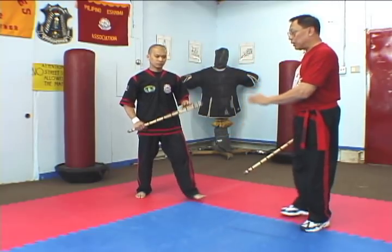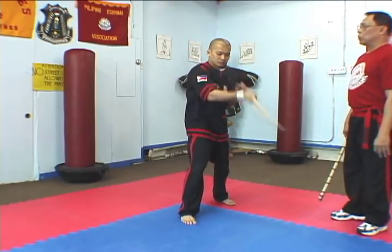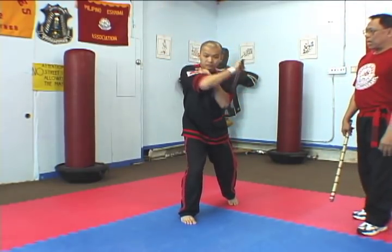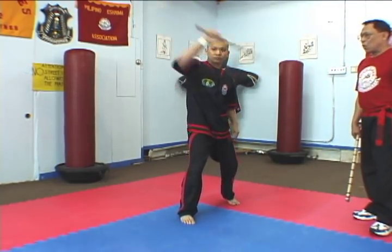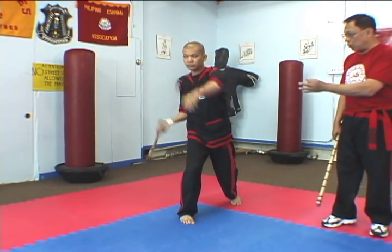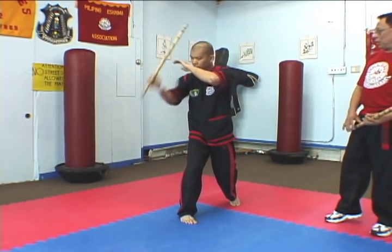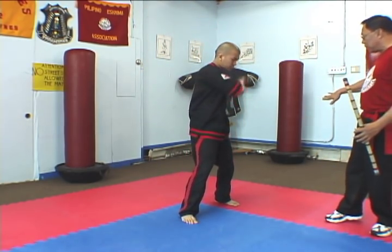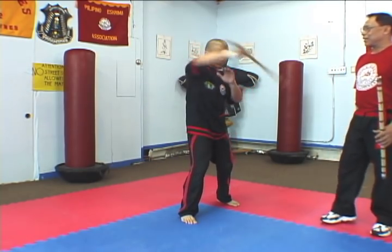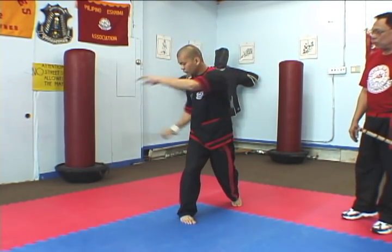Now we go to the second arco — six-count arco. One, two, three, four, five. Your body should turn to the direction of the wrist. So when the wrist goes to the left, your body turns to the left, then it turns to the right. One, two, three, four, five. Fast.